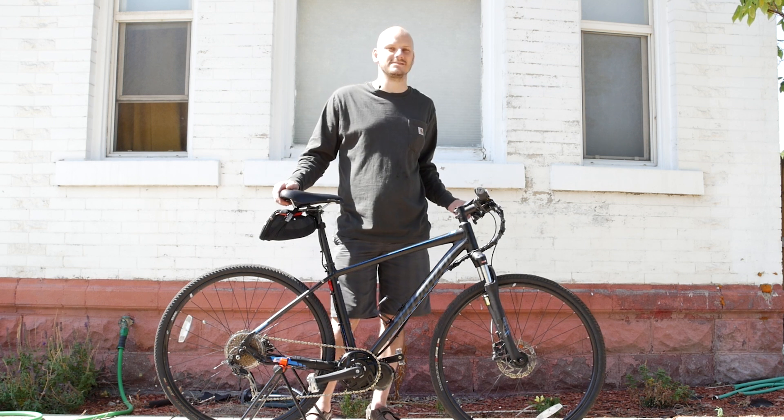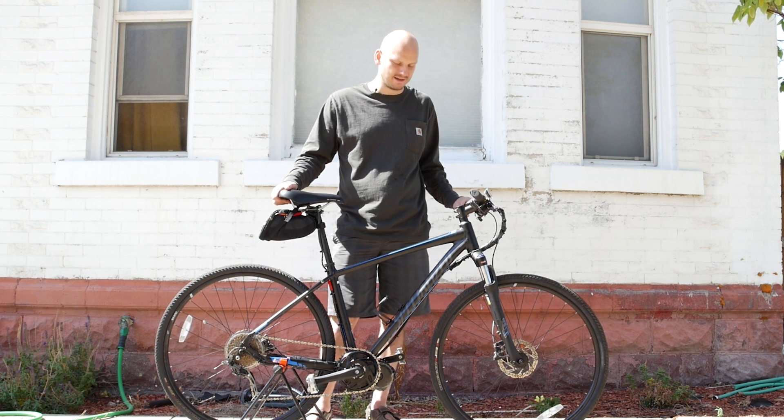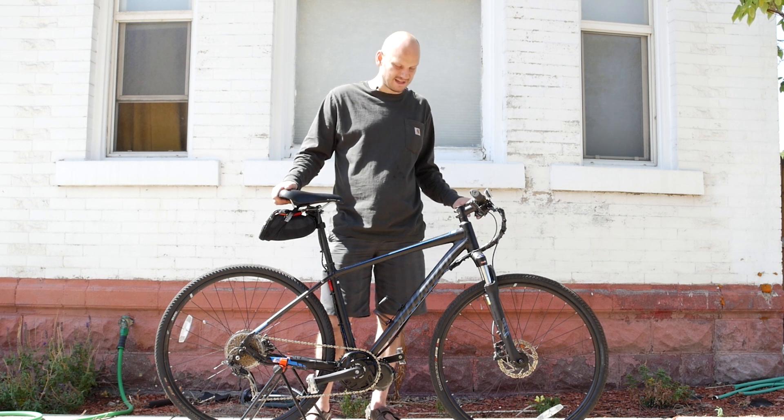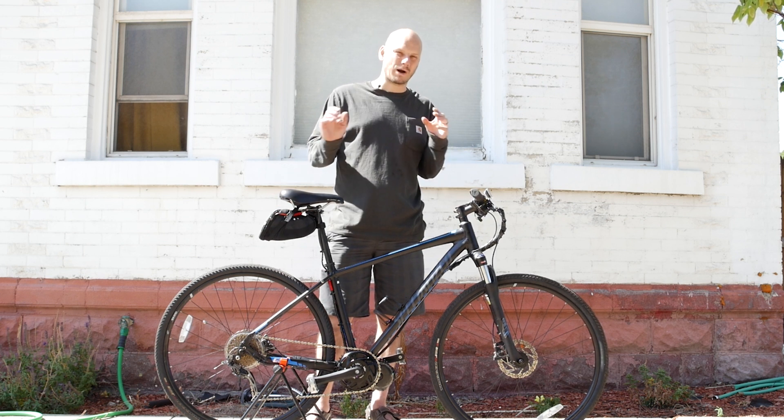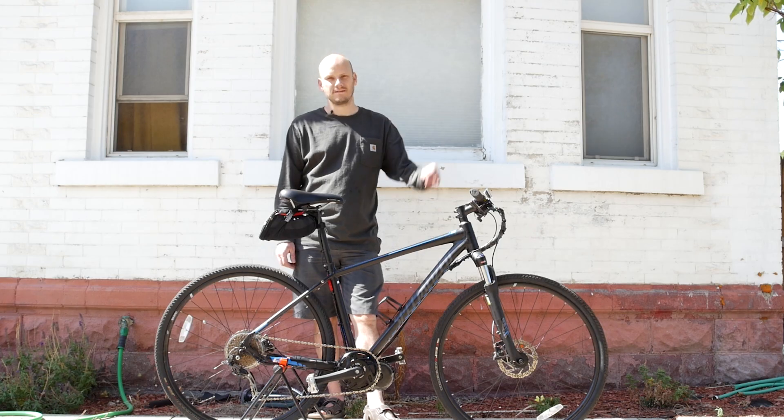This is a great bike — it's a Specialized. You cannot go wrong with Specialized. It's one of those brands where if you're looking at a bike and you're not sure, if it says Specialized and it's got disc brakes, that means it's probably fairly new and you probably can't go wrong with it. I really like this bike — this is going to be an awesome commuter. Alright, thanks guys, see ya!